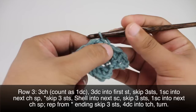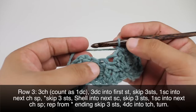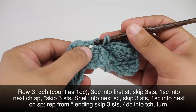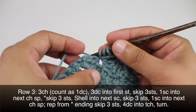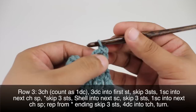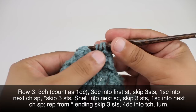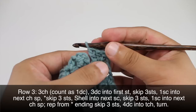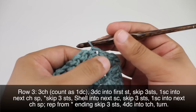Do a single crochet. Then we'll start our repeat by skipping three stitches and we will do three double crochets to start our shell. Then we'll finish up our shell by doing the single crochet into the side of the last double crochet, a half double crochet next, and a double crochet after that. Then we will continue by skipping the next three stitches and doing a single crochet into the next chain space, like that.